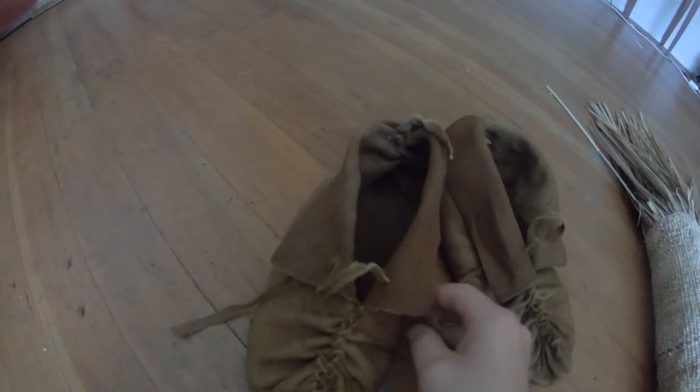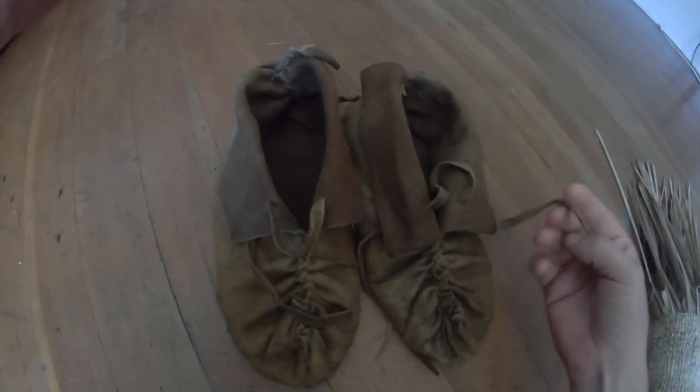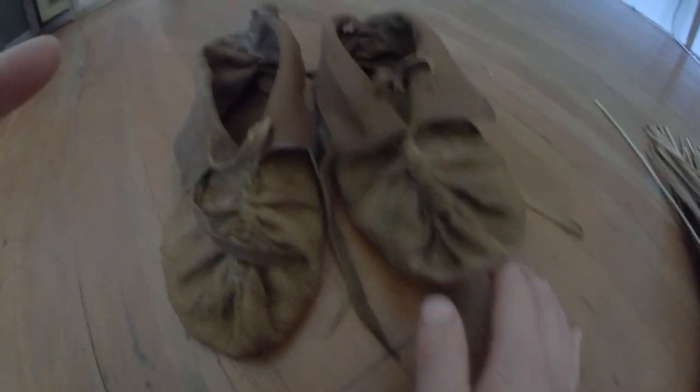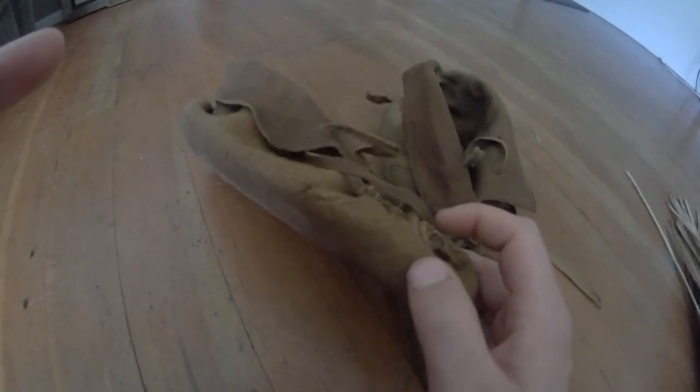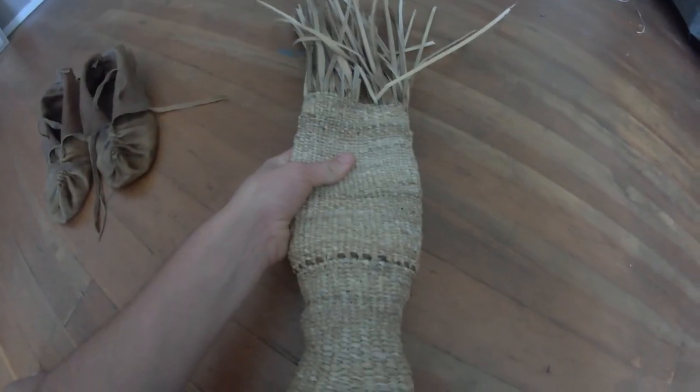I put some modern style lacing so I can tie them up and tighten them on my feet so they don't come undone. This is super high quality stuff — I still have about half of it left. He sent me a pretty good sized buckskin so I've got a lot left for other projects. It's just a single layer at the bottom, and this took me over a week working on it off and on.